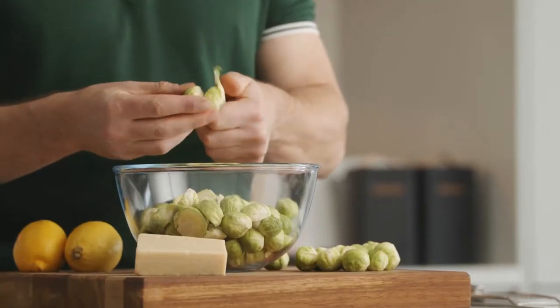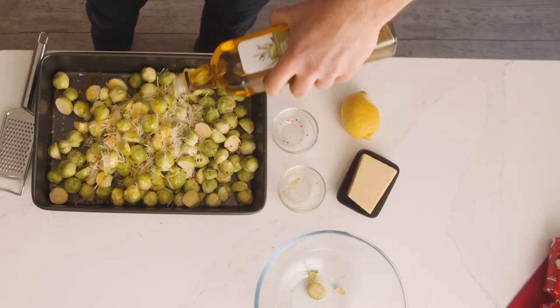Peel your Brussels sprouts and cut them in halves. Take the lemon and just zest it into your sprouts and finish with a good glug of olive oil. Pop that into the oven for about 40 minutes.